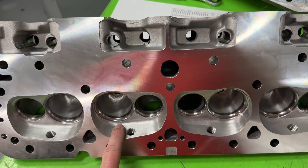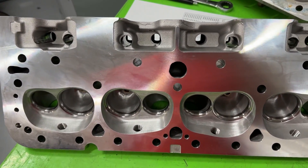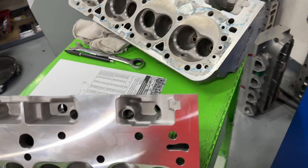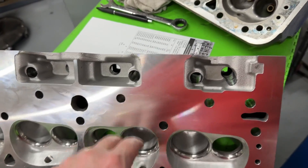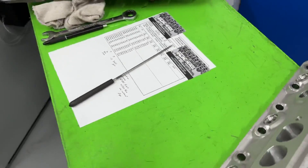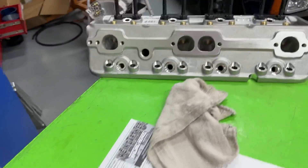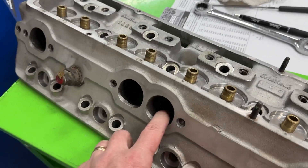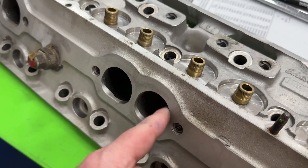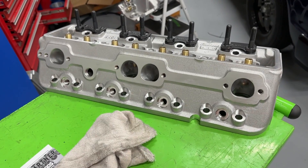I have no idea why they chose this chamber design though, because that mold — they already have it. It's not like it costs more to make one chamber than the other when they're pouring it. I think maybe they reasoned: if we make this head cheap and it's the same as that one, why would anyone buy the more expensive one? The only thing really different is the chamber, because the runners look the same. Let me flip it over and show you the exhaust portion. See the exhaust? This is how this one hasn't been ported — the exhaust hasn't. They're virtually identical.